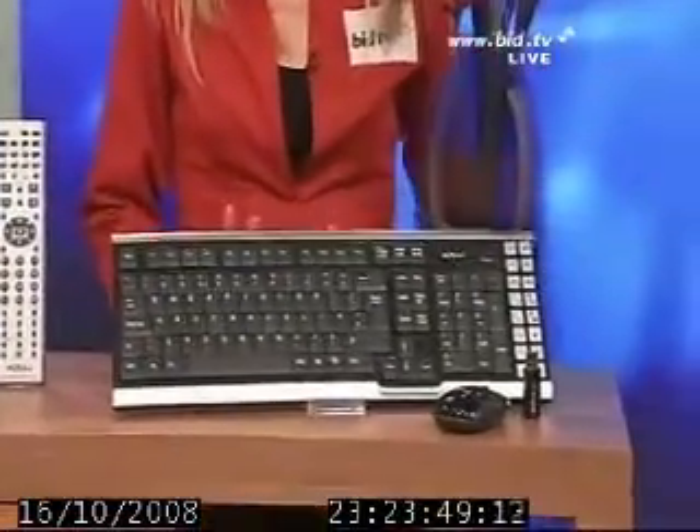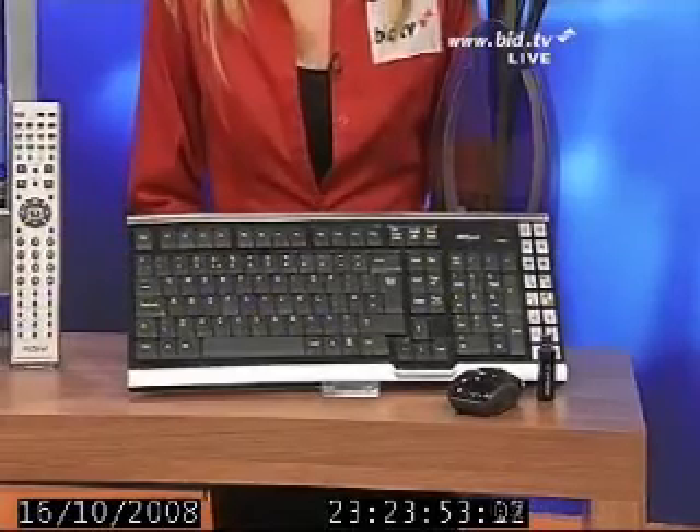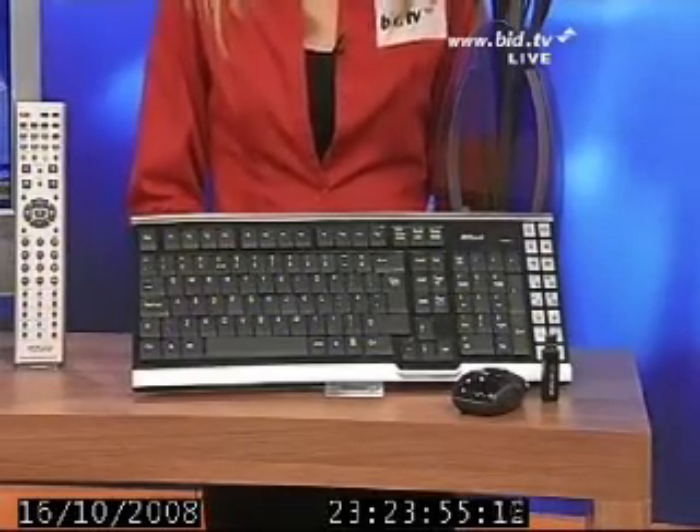We do also have the Acacia wireless keyboard and mouse combination, all coming up in the next half an hour, but now Paul has got more sound and vision.